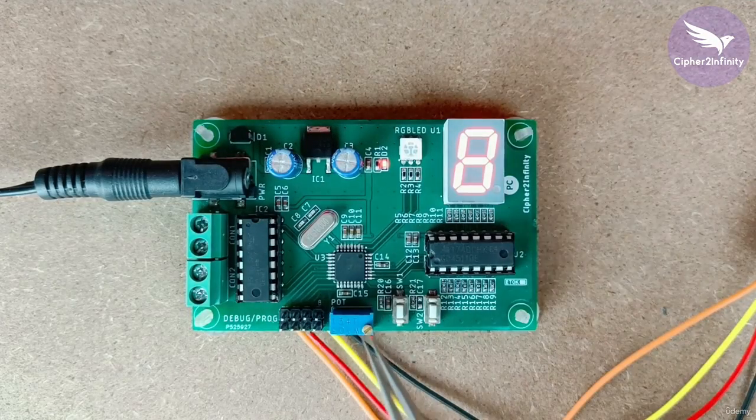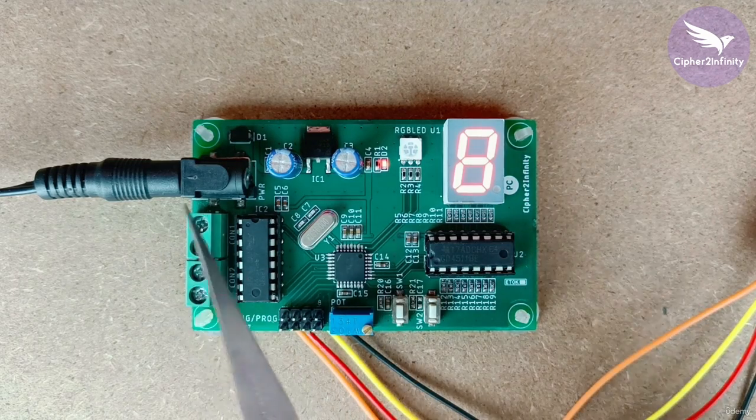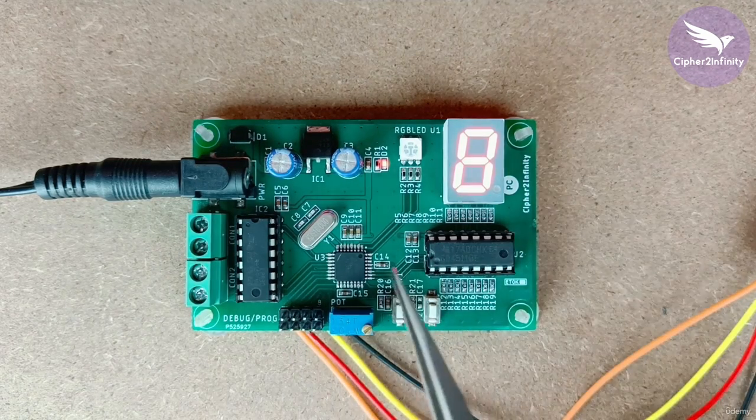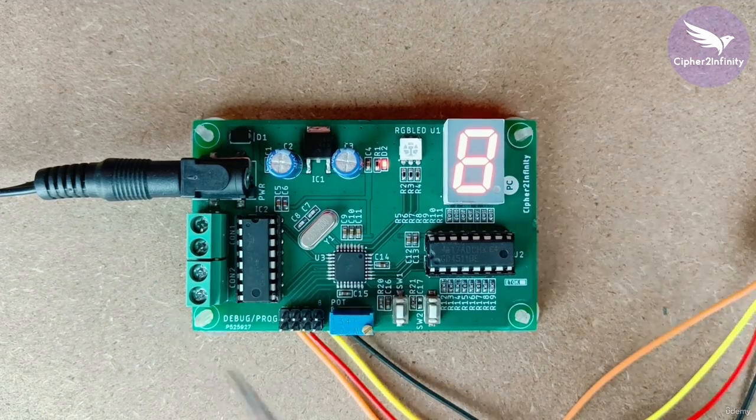Before we program the code in the microcontroller, let me show you how exactly the setup is — how exactly we have powered our system and how exactly the USB to UART converter is connected to our hardware.